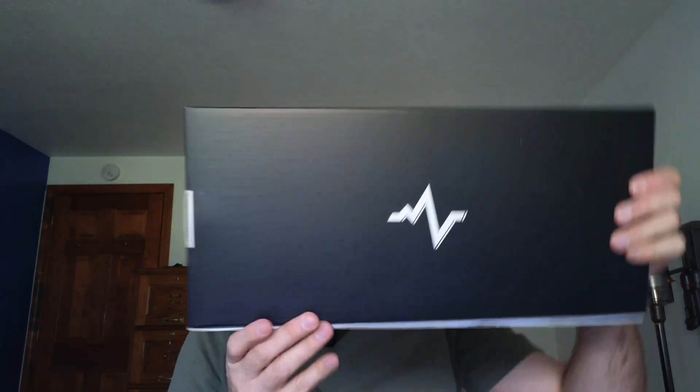Here they come. Carbon surface pickleball paddles. Let's open them up.